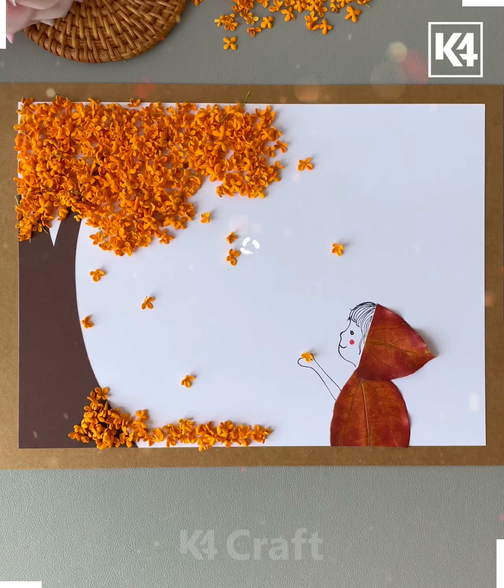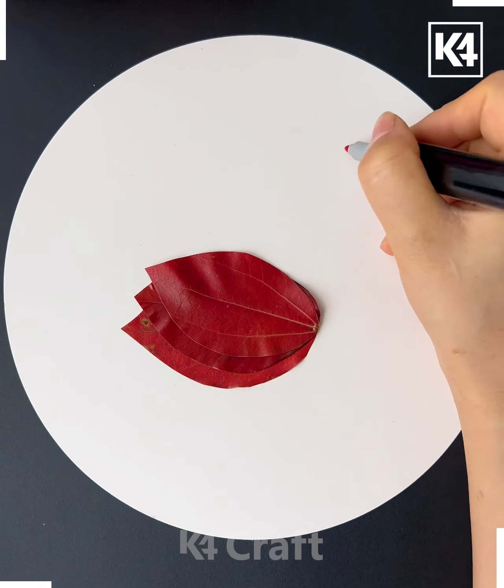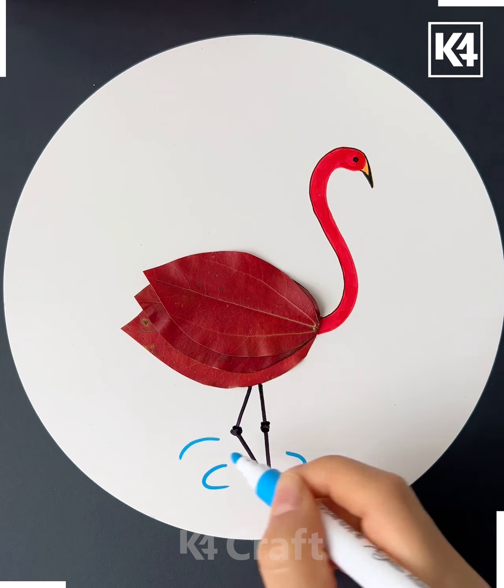Hello everyone, welcome back to our Facebook page. Today you will be making some interesting crafts using different craft items. First, we are making a beautiful scenery — we will make a girl using the leaves like this.